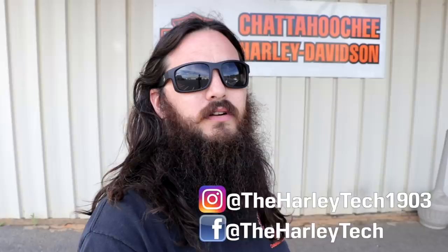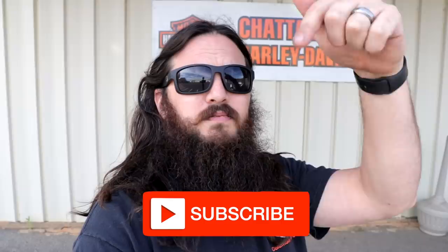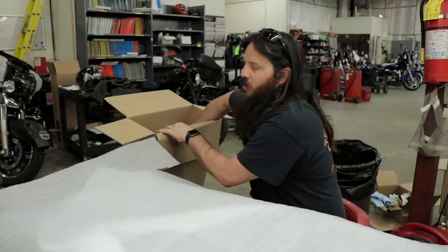For those of you that don't know me, my name is John Maxx, I'm a highly trained unprofessional right here at Chattahoochee Harley-Davidson. On this channel I bring you guys to work with me, so if you want to learn more about Harley-Davidson you should hit the subscribe button right now. Those of you that have seen my videos before know that I've done a lot of handlebar jobs on this channel.